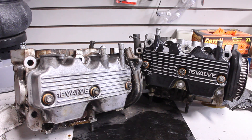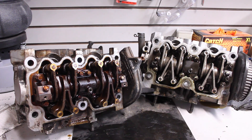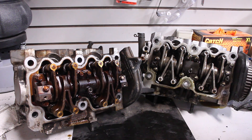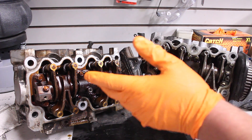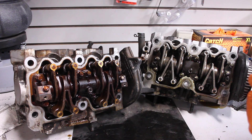When you take the valve covers off, they look almost identical underneath. The rockers are very similar in design — they're shaped a little bit different, the caps are shaped a little bit different, but I'd venture a guess that these are interchangeable as well. We'll see here in a minute exactly how interchangeable they are.